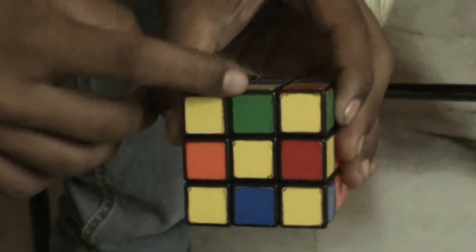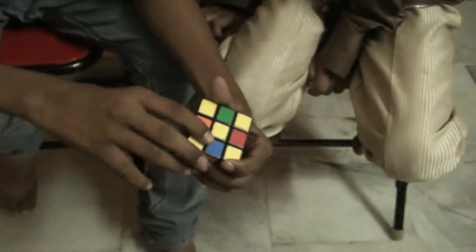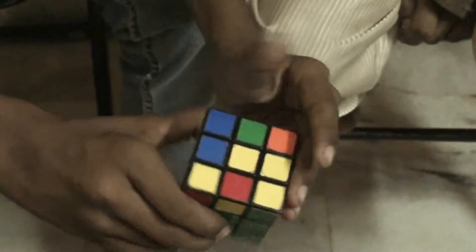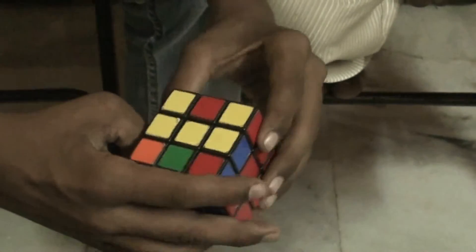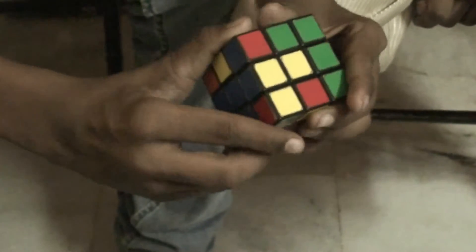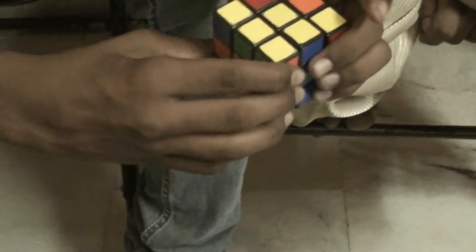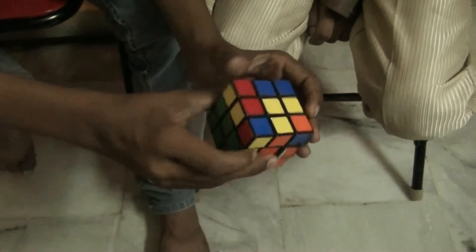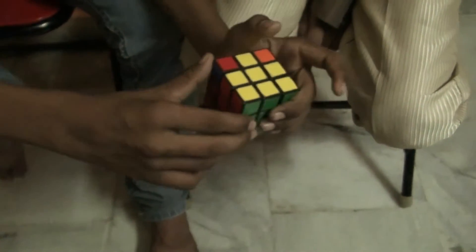Then, going to the top side, you first need to solve the yellow cross. To get the yellow cross, do this algorithm: front, up, right, up inward, right inward, front inward. You will get an L-shape. Keeping the L oriented correctly, do the same algorithm again: front, up, right, up inward, right inward, front inward. Repeat — keeping the L like this — until you get a cross.